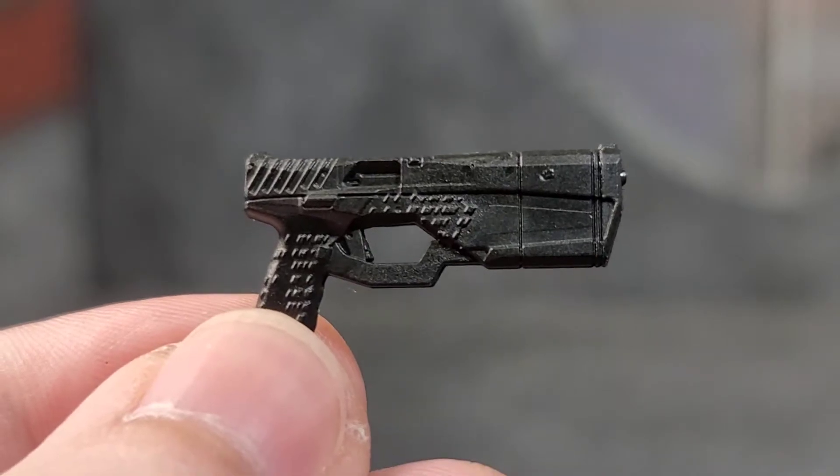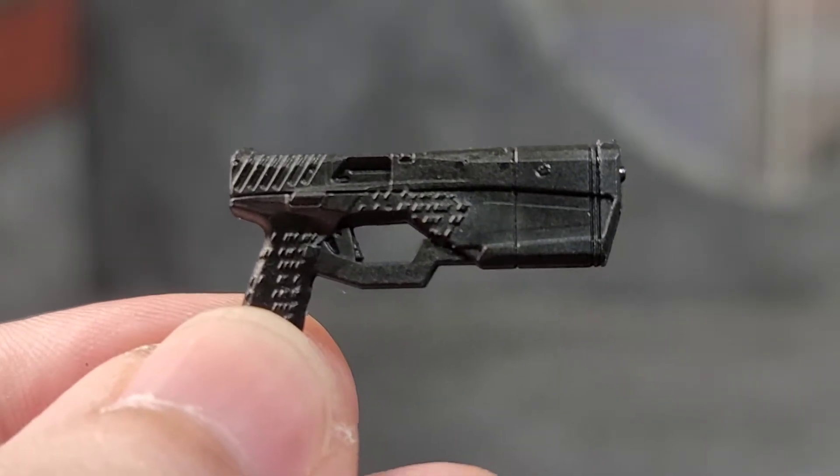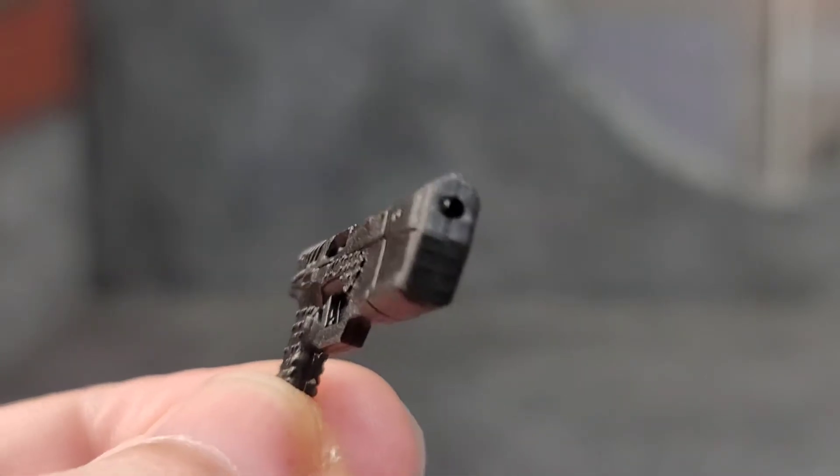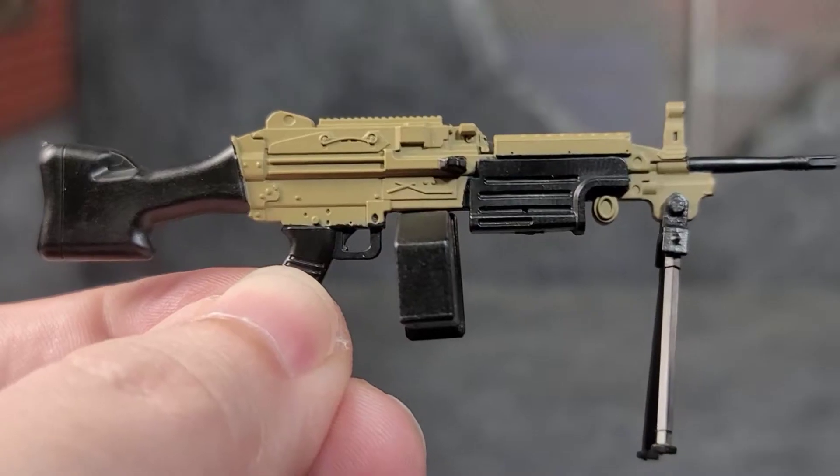Trigger's sidearm is the MX9. This thing is sculpted really nicely — we've seen it before and it works because it's uniform with the Action Force figures. We've got the hole for the muzzle flash effect. Just a really nice looking pistol.